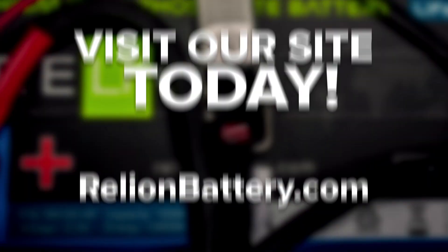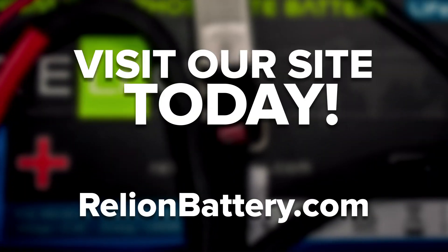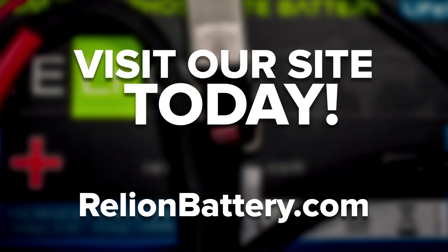Have more questions? Visit our FAQs page for more commonly asked questions on lithium batteries. Ready to purchase your next battery bank? Check out our full line of lithium batteries at RelyOnBattery.com. Thanks for watching. If you enjoyed this video, be sure to like, comment, and subscribe.